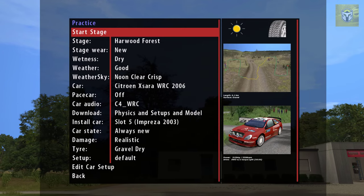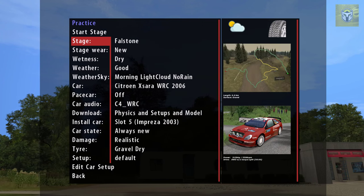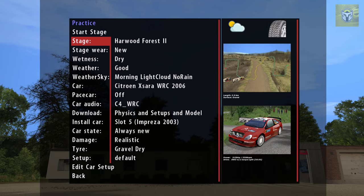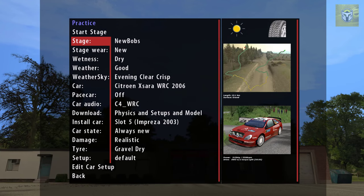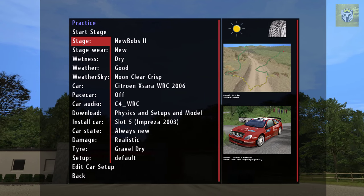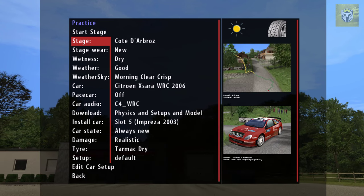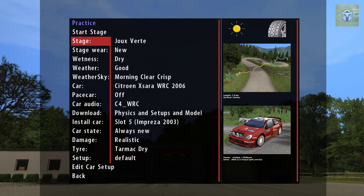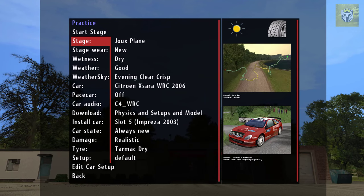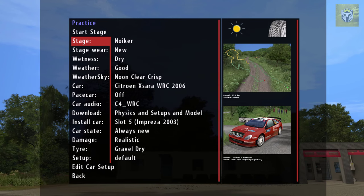I will say that this game is incredibly hard and it's important to point that out — this is not an arcade rally game. In the practice options you can see all the different things you can change. I'm just going through some of the stages here: you've got Harwood Forest 2, new bobs, green hills. You can see they're all very different and they go around the world — some of them are gravel, some are tarmac, some are snow. The 25 gig install downloads all of these tracks so you can practice offline as well as run online.